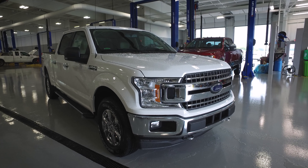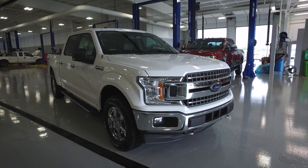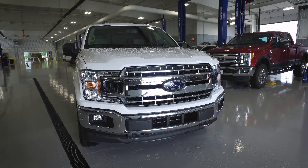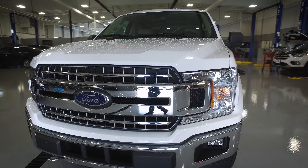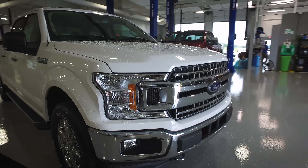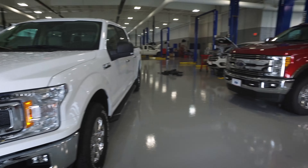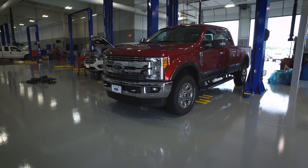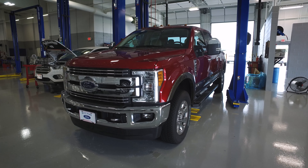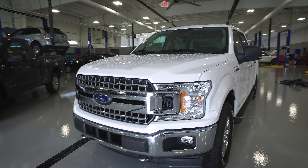This is a 2018 XLT crew cab four-wheel drive, and this one's a 302A package. The first thing that you really see on these new 2018 trucks is this new grille. This grille is very similar to the 2017 revamp on the Super Duty, and I've got one over here to the right just to kind of give you an idea. So this is the 2018 F-150, and then over here is the 2017 Super Duty. You can kind of see the continuity between the two trucks. These are bigger trucks over here, but the front clip looks very, very similar.